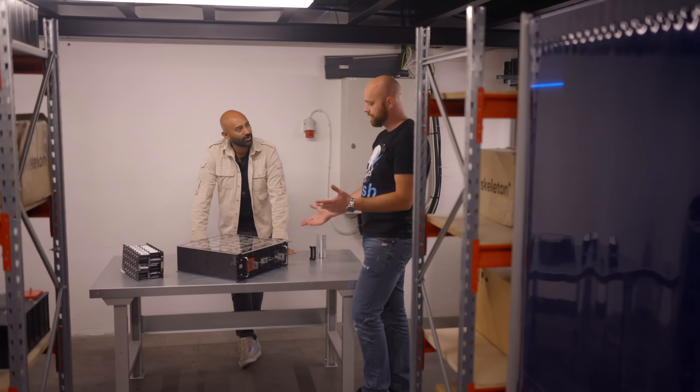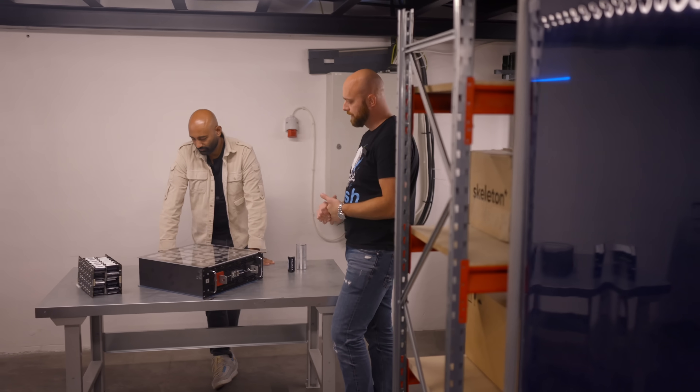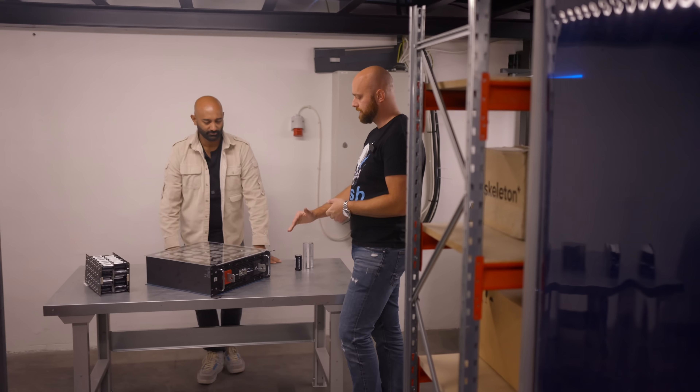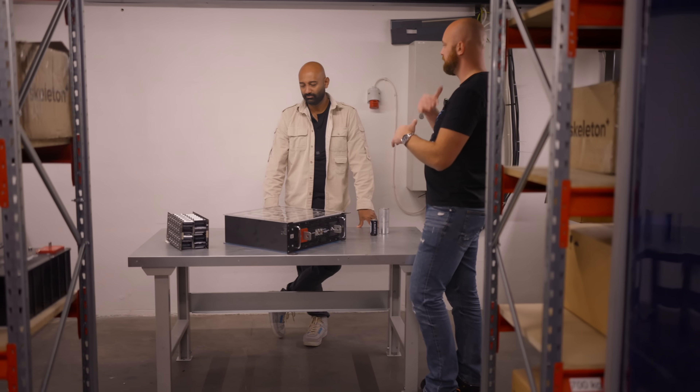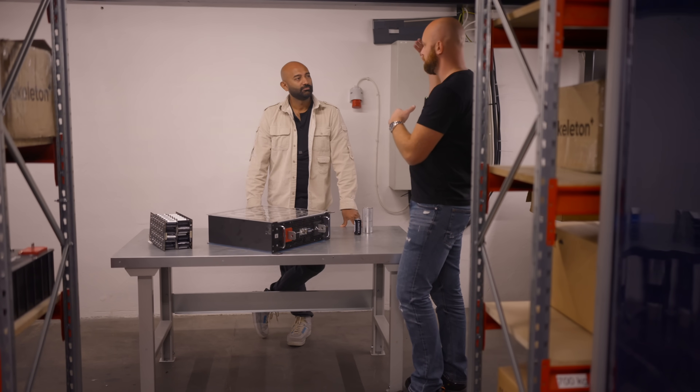If you add it all up, you get roughly 102 volts. The idea is it's kind of like stacking Legos — depending on the voltage of the customer's system, you put that many modules in series to build the voltage up.